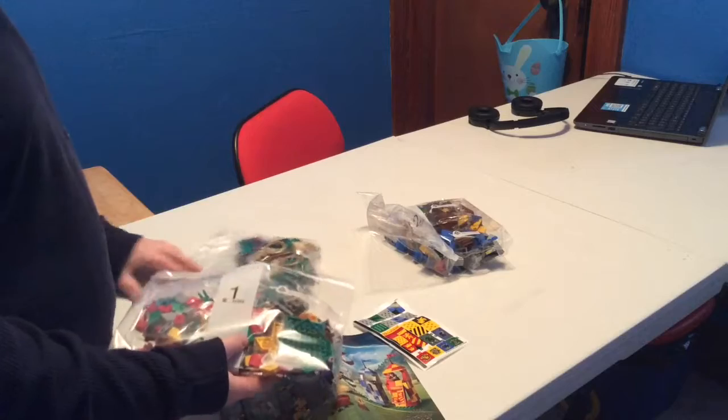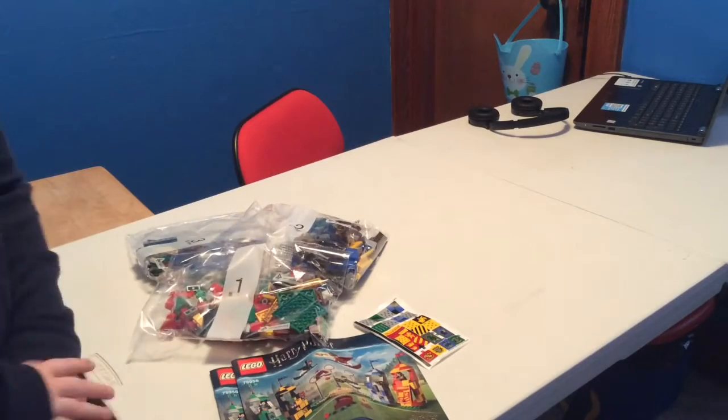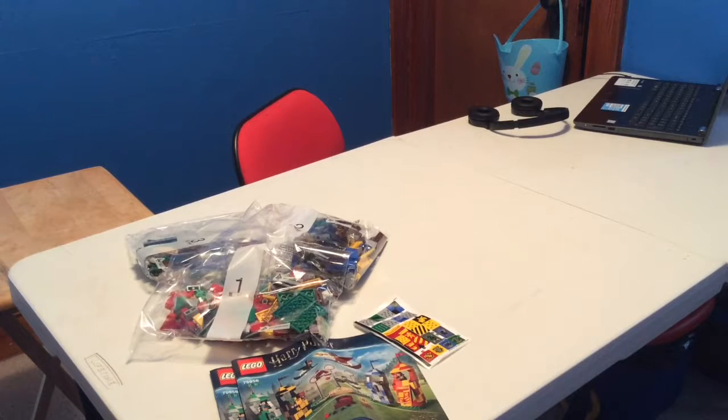There's bag one, bag three, and bag two. So this should be a fairly straightforward build. It is exactly 500 pieces, so it shouldn't take that long. I hope you guys enjoy the video and enjoy the speed build.